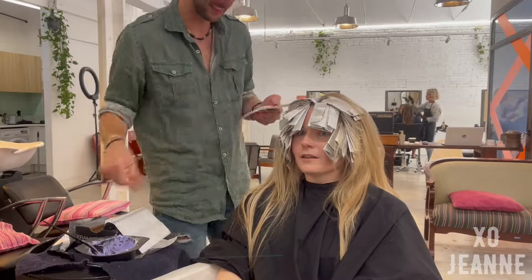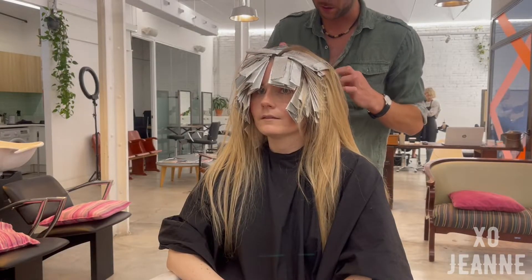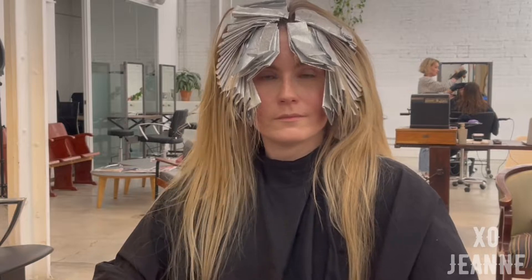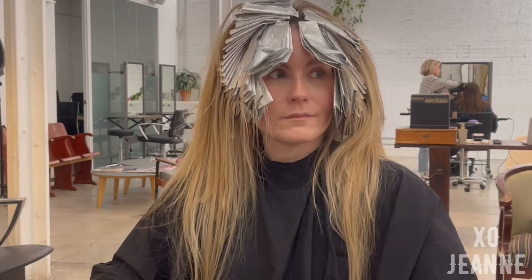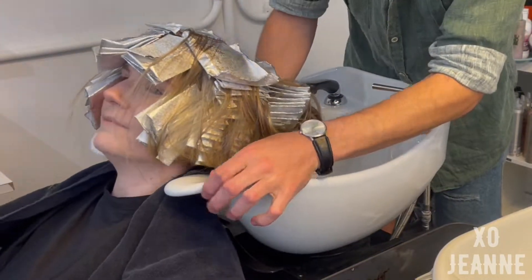Then it's my full hair covered and it becomes very heavy because it's like a foil hat. It's a real relief when we go to take it all off. This process took two and a half hours, and we have one and a half hours left for everything still to come.